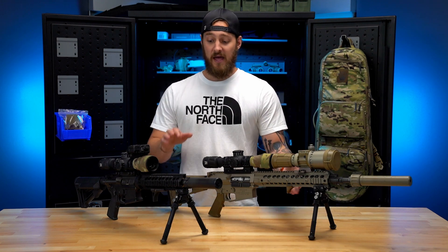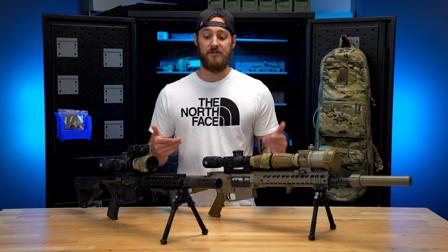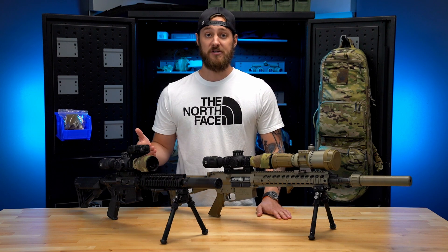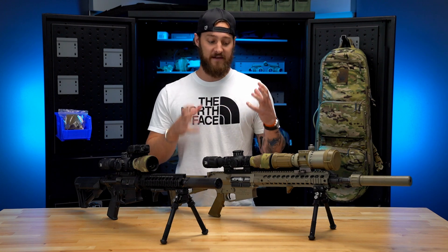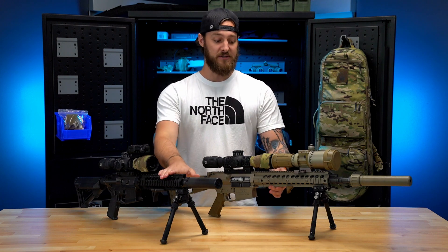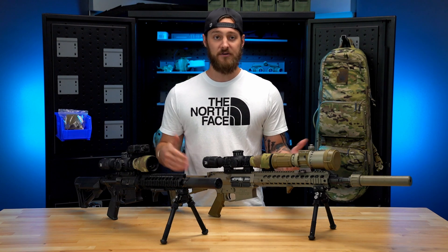Moving back — a quality rail system. When you add clip-ons or lasers and you're mounting anything to your rail system, you want to make sure it's a quality rail. If you don't have a good quality rail, you could have point of impact shift or things moving. Both of these rails are very sturdy — these are both Knight's Armament rails. Make sure you're mounting your clip-on or any laser device on a quality rail.